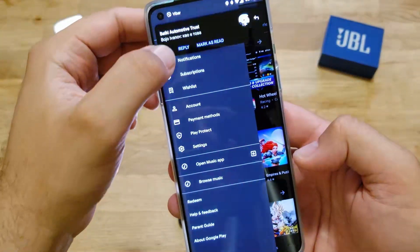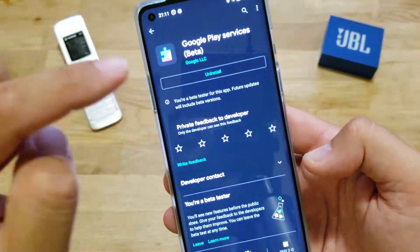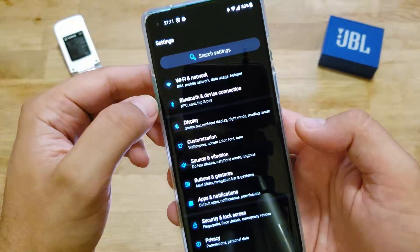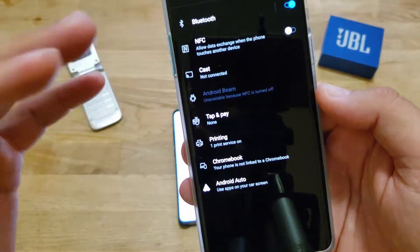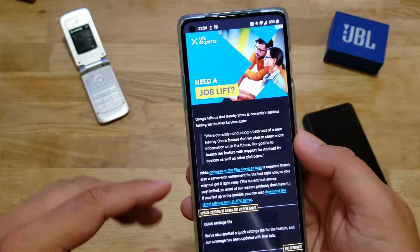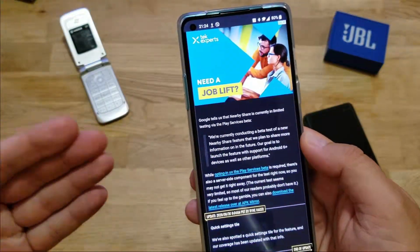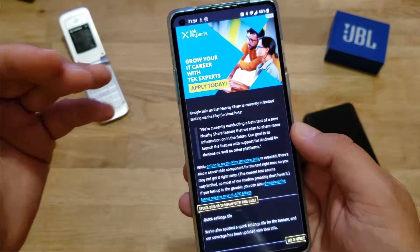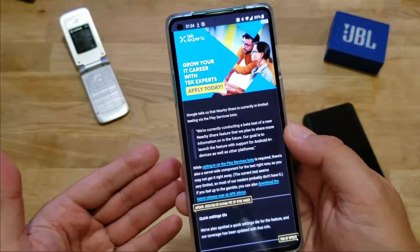Going to my apps and then to beta — I can see Google Play Services is already installed. Now let's see if I have nearby sharing. Vivek told me to go to Settings, then Bluetooth device and connection — but sadly I cannot see it there right now. I installed the beta Google Play Services and I didn't have it. So I kept digging, and I found that while joining the Play Services beta is required, there is no guarantee you'll get it because there is also a server-side component. Your phone is the client, but the server also needs to say you can use this new feature.